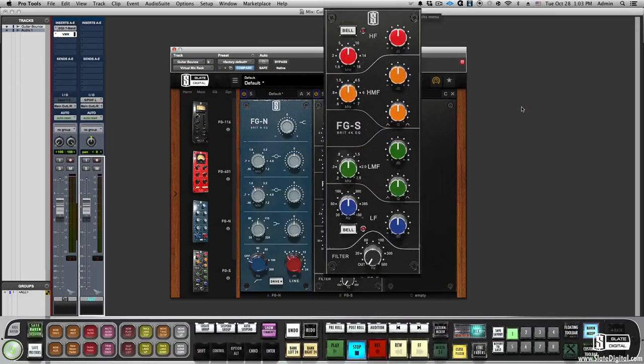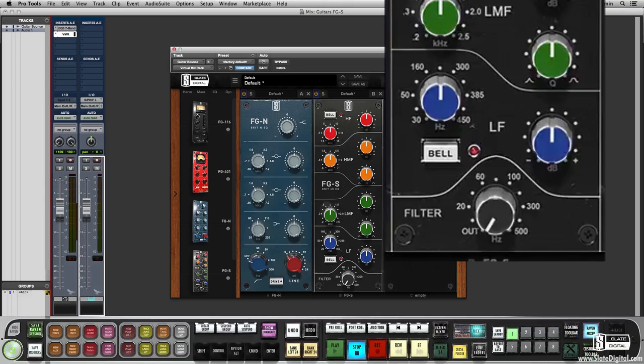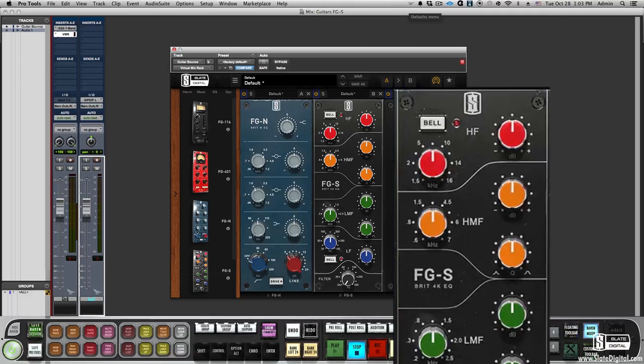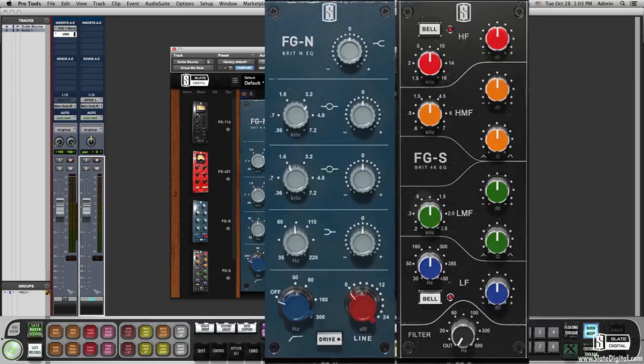The next module is the FGS which emulates the workhorse mixing console EQ, and again all the subtle non-linearities and musical band interactions that you don't find in many other emulations of this EQ are all modeled precisely. Let's use this one in conjunction with the FGN to craft out a great stereo guitar sound.